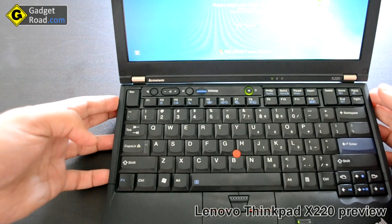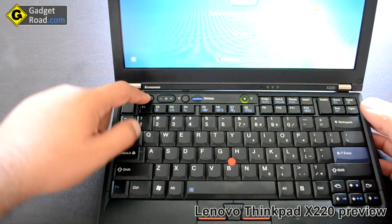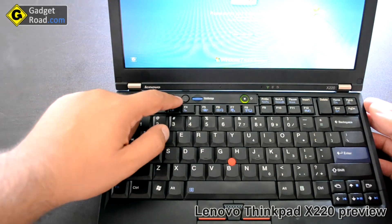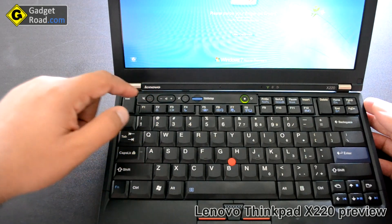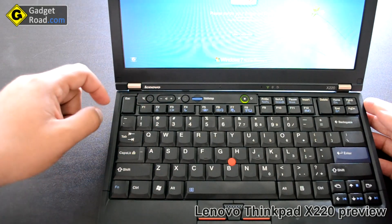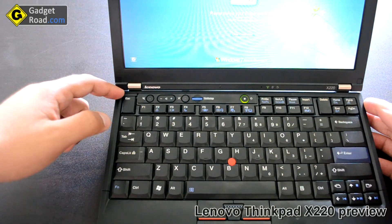There's a row of special buttons provided by Lenovo: mute button, volume up/down, microphone mute, and a ThinkVantage button that launches Lenovo's business suite of apps. Some of them are very interesting — they complement Windows 7 very well.